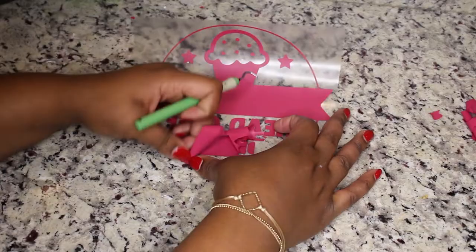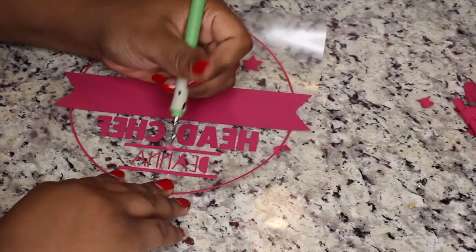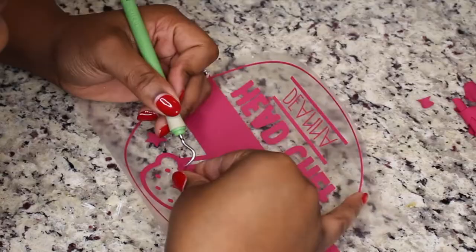Now that my image has already been cut, I'm just weeding out the excess material that I no longer need. This is made a lot more simple if you do have a weeding tool — they're relatively inexpensive at your local craft shop.